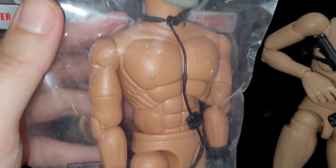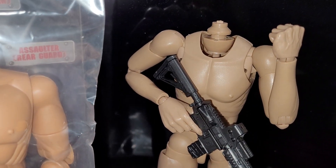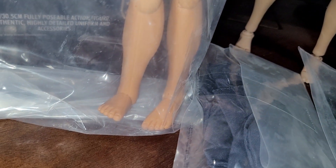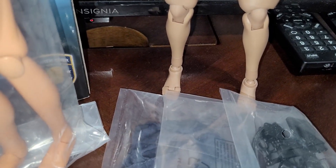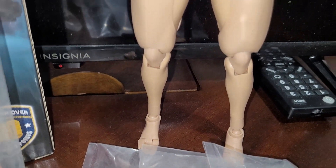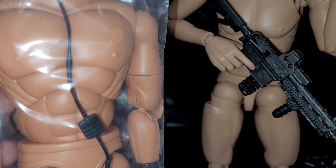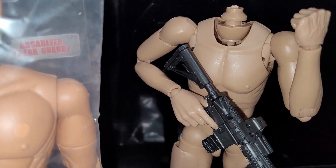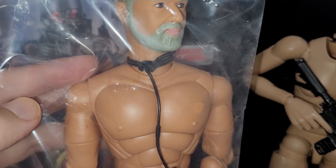Just look at the joints compared to something more modern. The advanced ones have even more articulation. The newer ones have a toe hinge, a double ball joint for the ankles, and you can change the height on that lower leg. Double-jointed knees are present here too, but the hip articulation is much better on modern bodies — you also get waist articulation, a diaphragm joint, and butterfly plus hinge for the shoulders. Much more advanced than something from the late 90s or early 2000s.